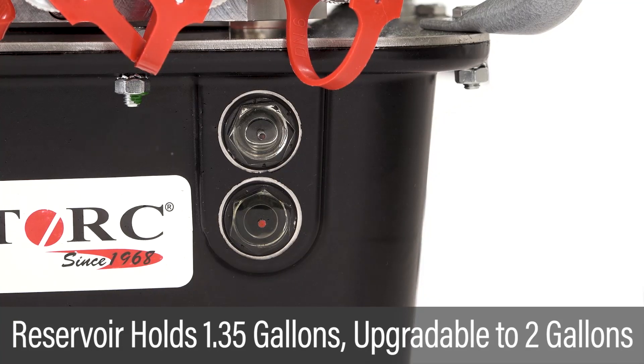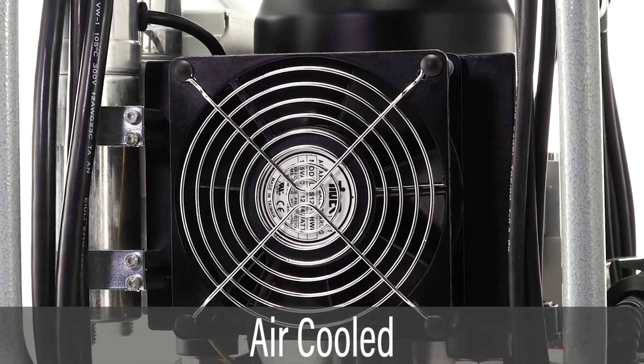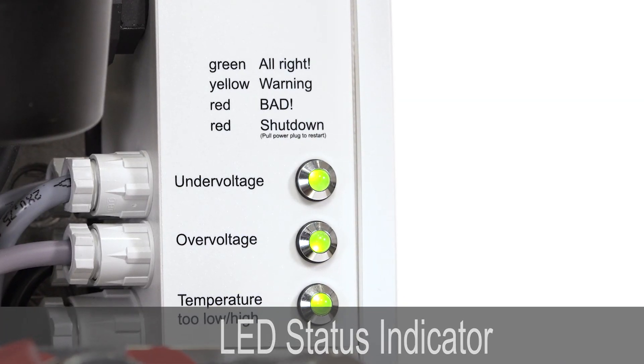The oil reserve holds 1.35 gallons and may be upgraded to 2 gallons. The unit is cooled to handle extreme workloads. LEDs indicate the unit is operating within voltage and temperature limits.